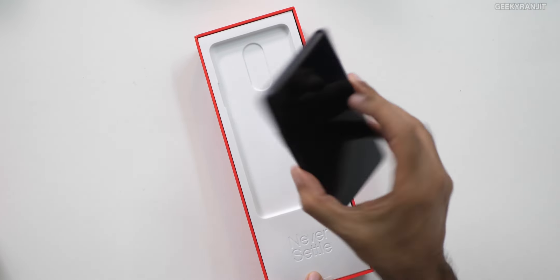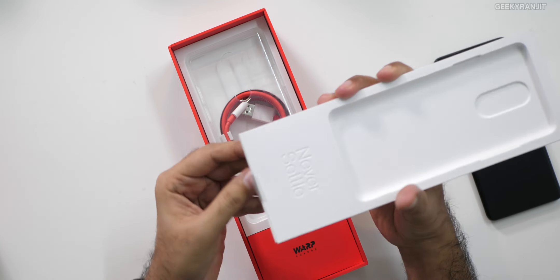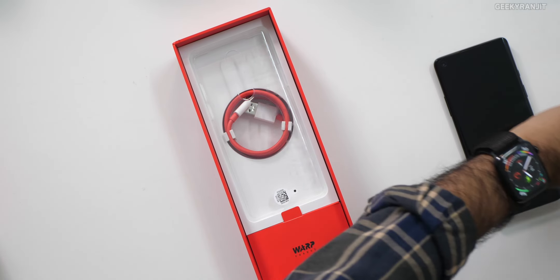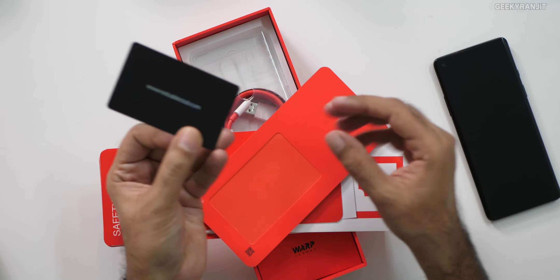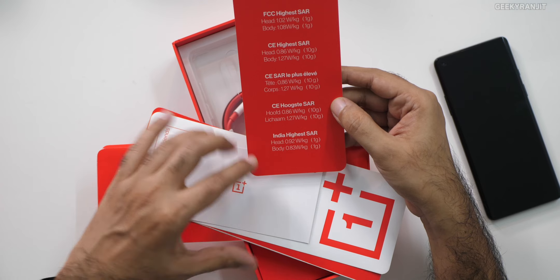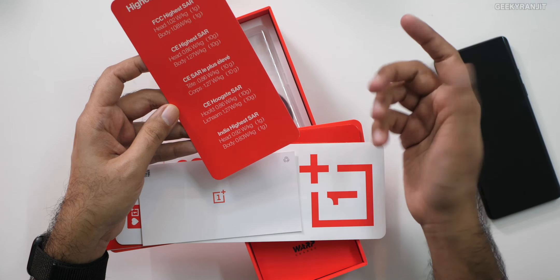This is what we have — a mirror finish back. I'll just keep that to the side for now and let's open this inner box up. Looks like something is inside this one. Might be the paperwork and the SIM ejector tool. And there's a Red Cable Club card in here. I'll just keep that to the side. Then we have the SAR value rating — it says India's SAR value is 0.92 and body is 0.83.